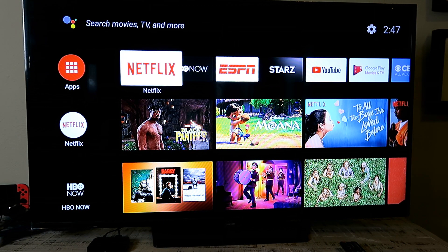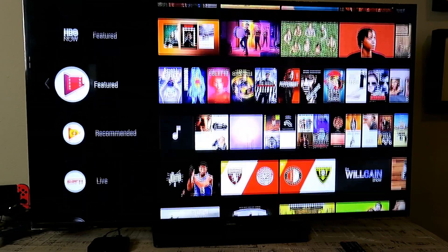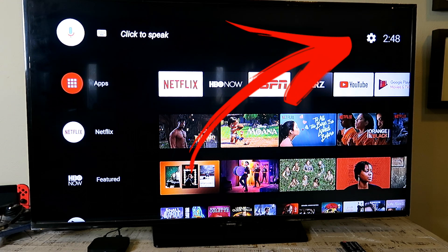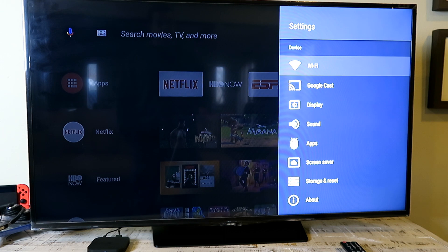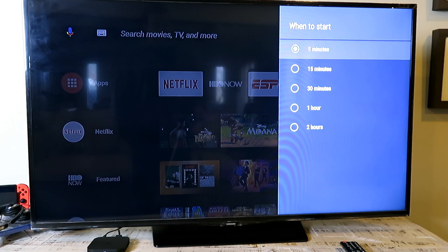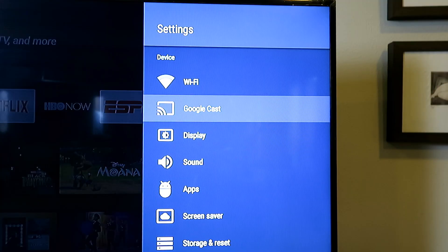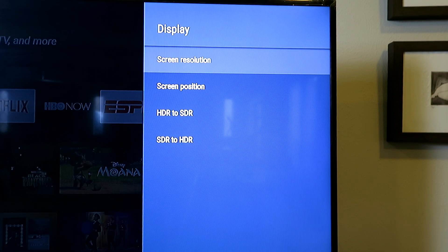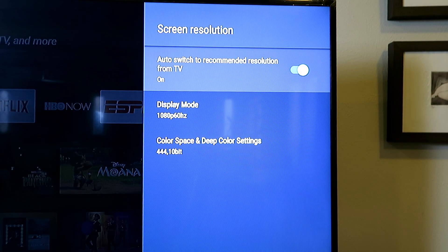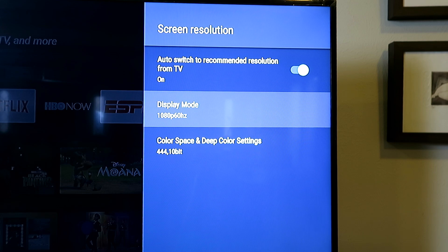Here it is — a nice, neat interface with big, clear icons. You can see all the channels loading up that I've selected. You use the remote to go up, down, left, right, and press OK to enter. First, I want to go into Settings to check the resolution. Let's go down to Display, Screen Resolution, then Display Mode. The highest resolution my TV does is 1080p at 60Hz, and it's set that as the maximum — so that's cool.